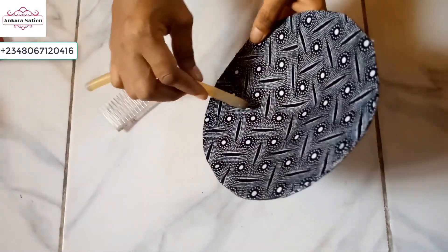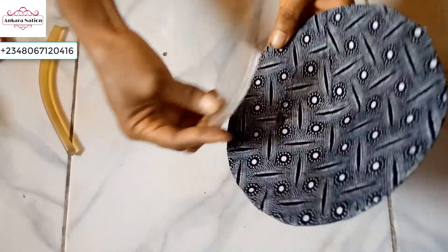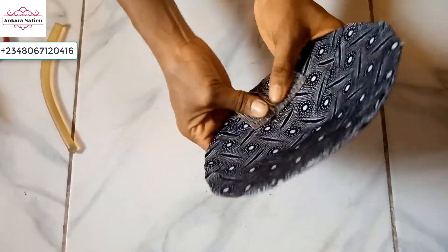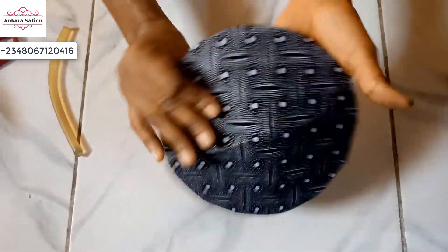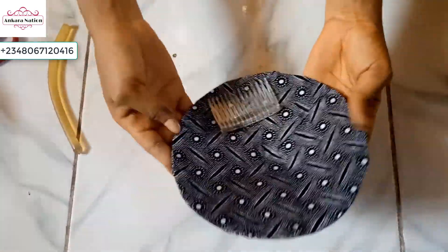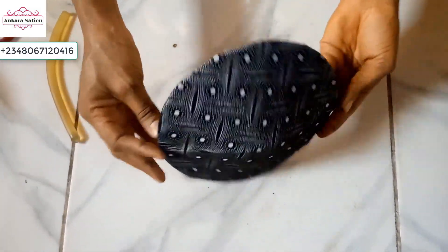I apply a little candle wax, then just press your fancy comb and allow it to dry. This is the finished product of our fascinator — it is beautiful! I'll see you next time.